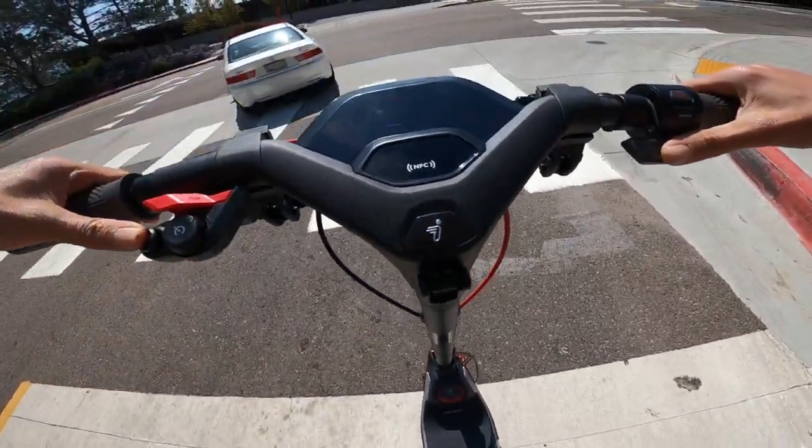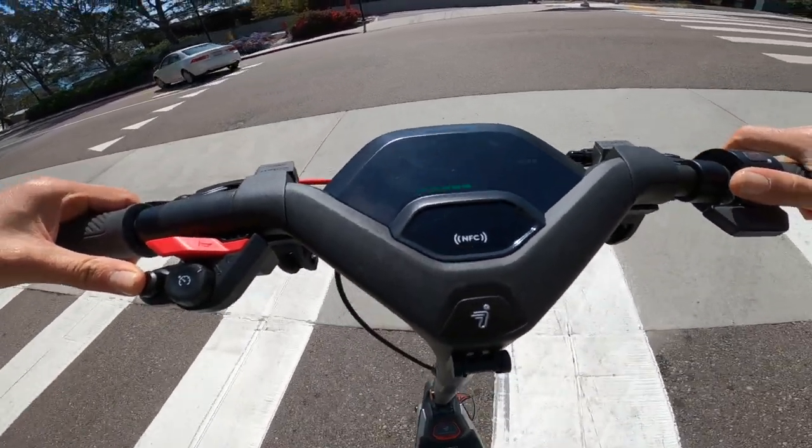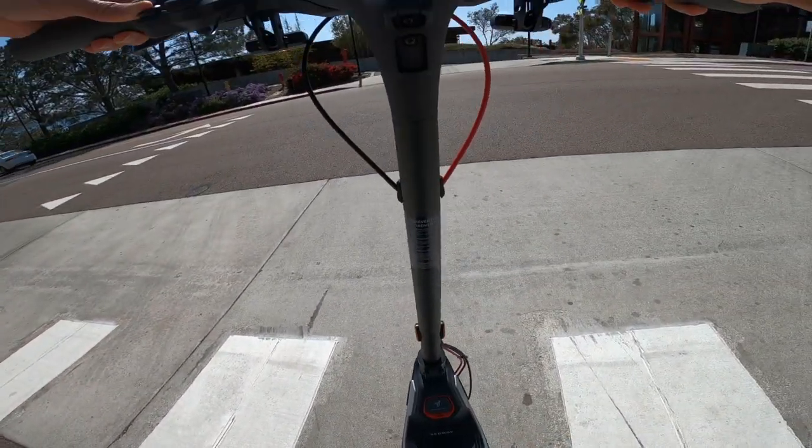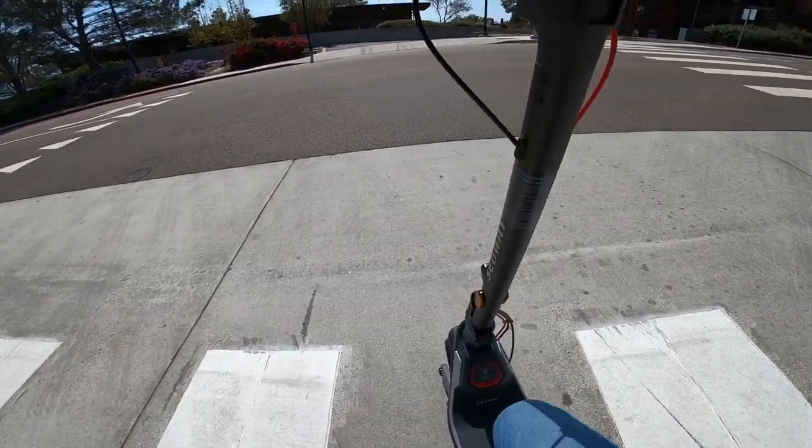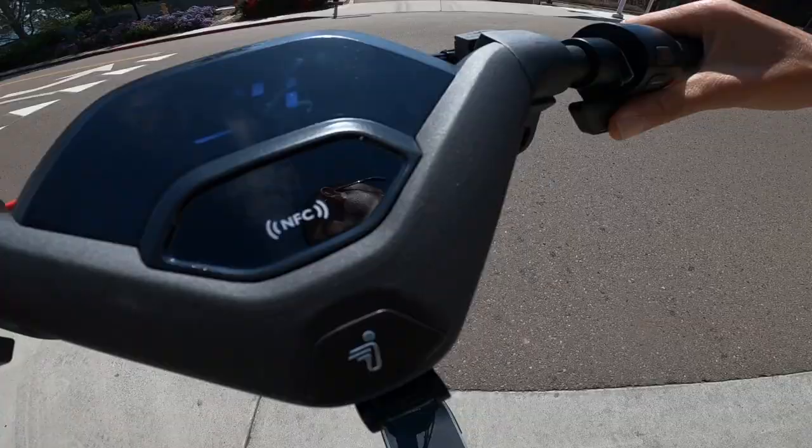This is where the left turn signal comes in handy — holding it down lets the driver behind me know I'm turning left. The only issue is the signals are low on the scooter, so drivers have to look far down to see them.